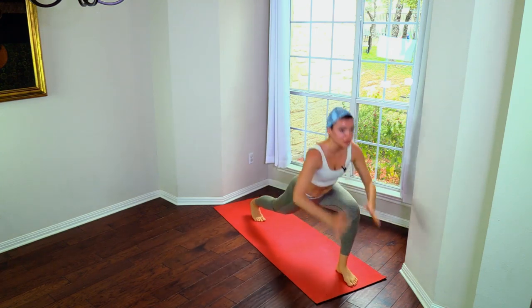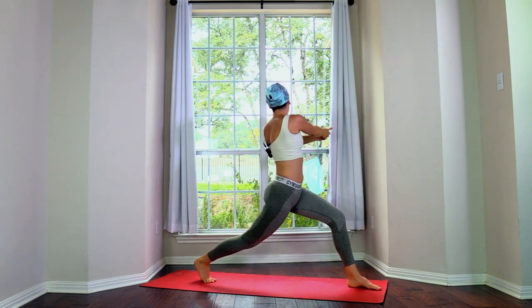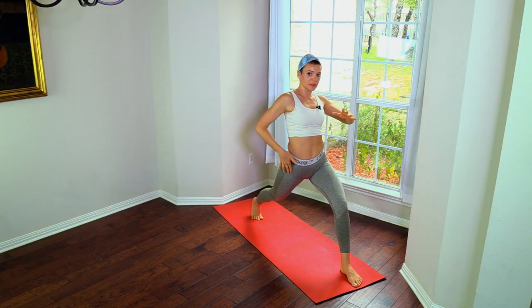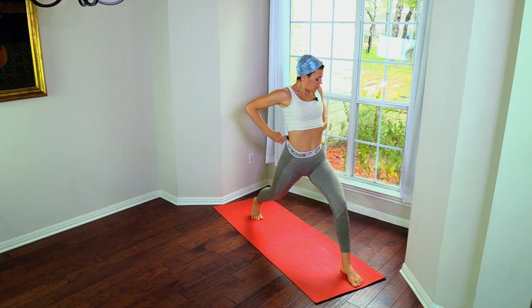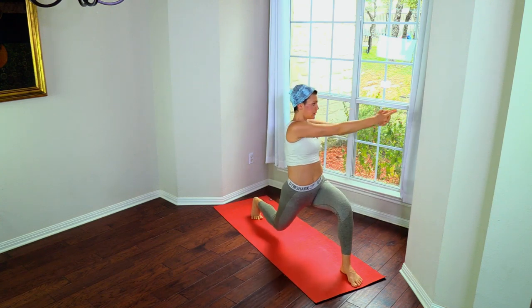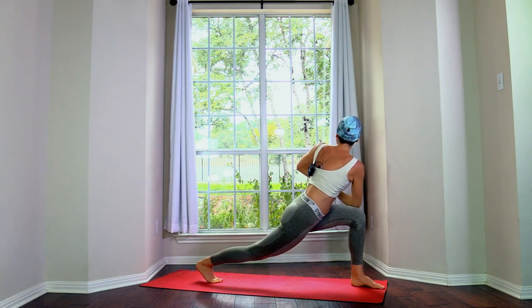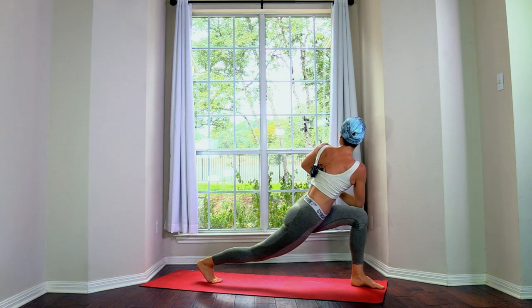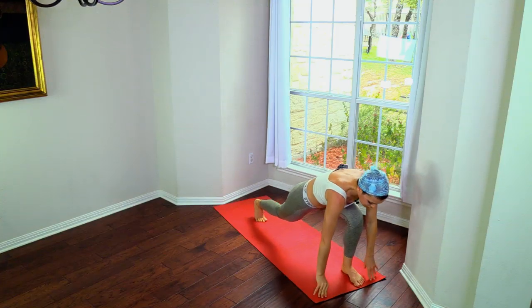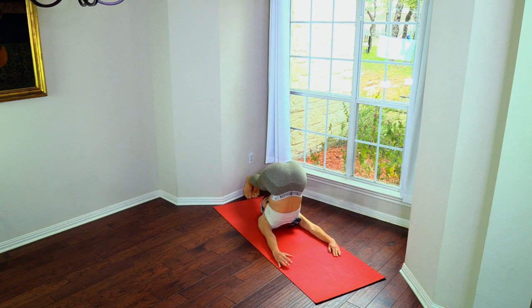Take the left leg up, step it through — high lunge. With control, feel the lowering in each and every muscle — twist, two, three. Extending the tailbone down so we're feeling this through the hip flexor: four, five — twist.